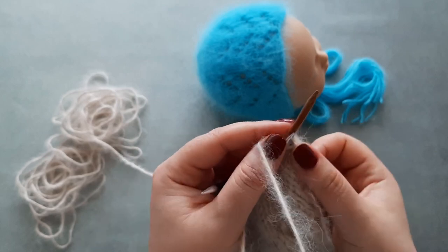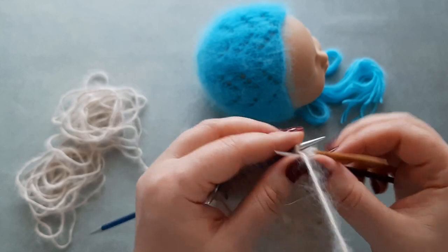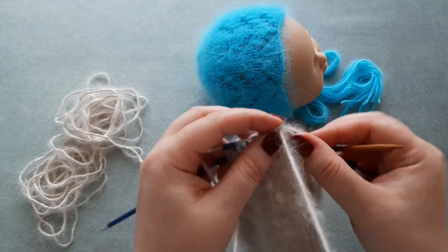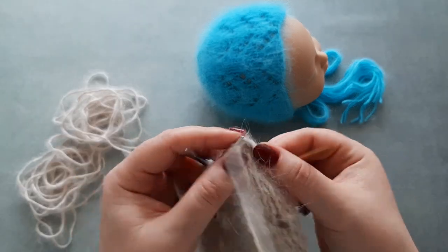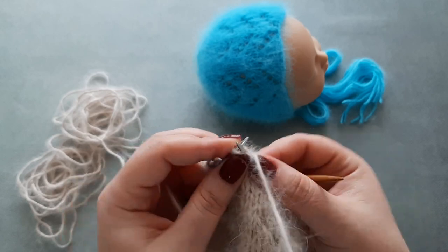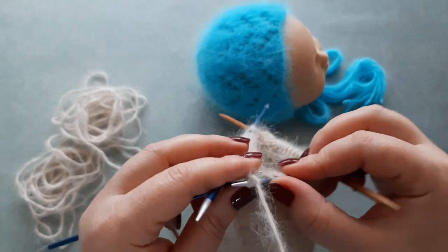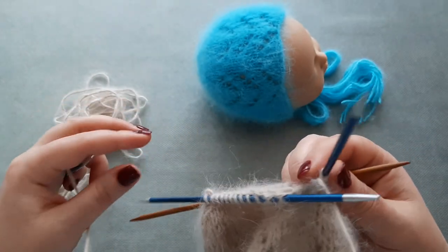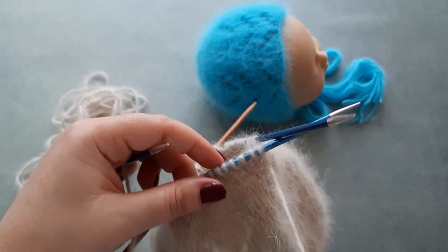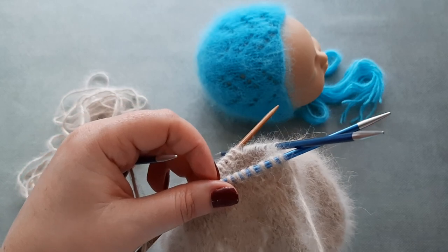Row five: start by knitting four stitches, then knit two stitches together. So the repeat is knit four, knit two stitches together. For row five you will end with knit three, and on row six you knit all the stitches.